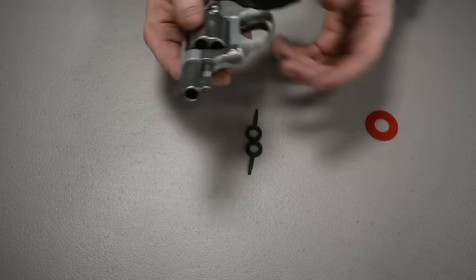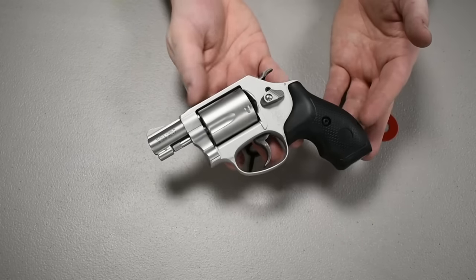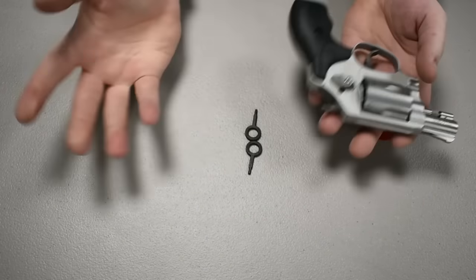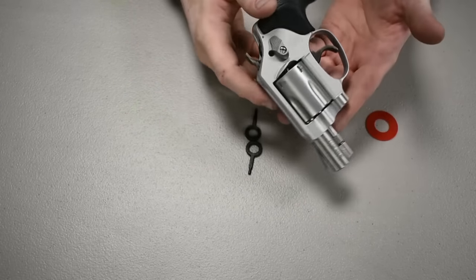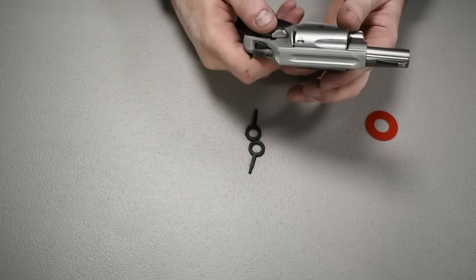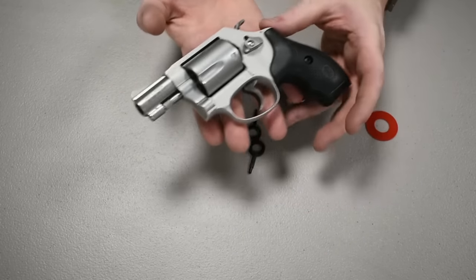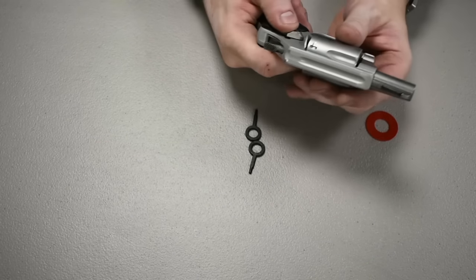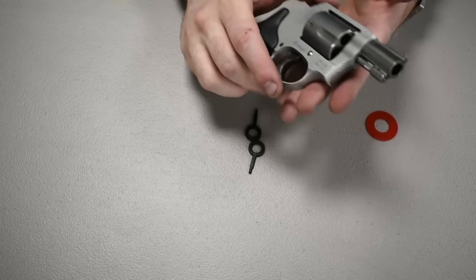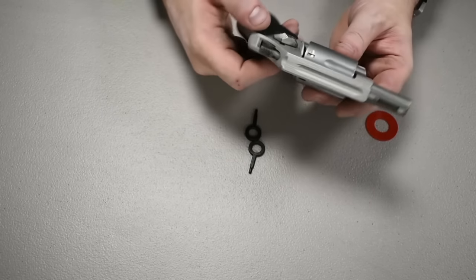38 Special has decent power — not quite a 357 but it will do damage and was used in law enforcement for a long time. Would I use this as my primary carry pistol? Probably not. I'd use this as a backup, or if I'm just running out quickly and need something in my pocket. Overall though, this is an amazing gun. The price is actually pretty good compared to a lot of other pistols. I love the Smith & Wesson black handle, silver gun look — it's a really nice, high quality firearm.